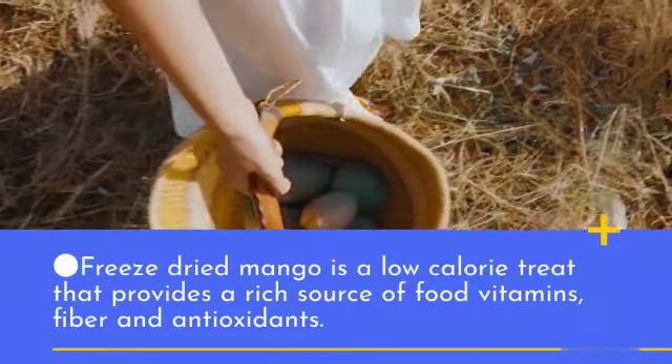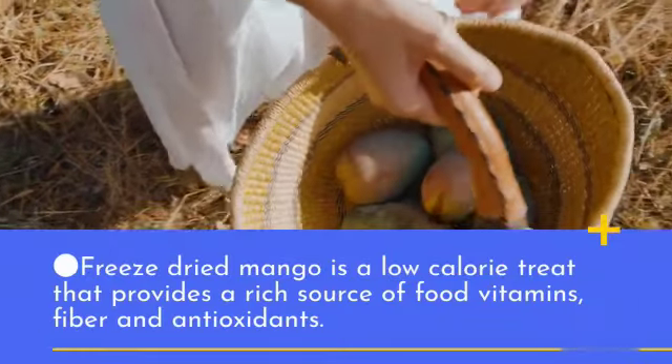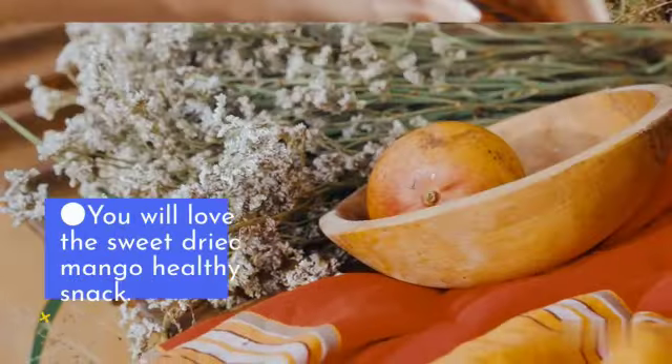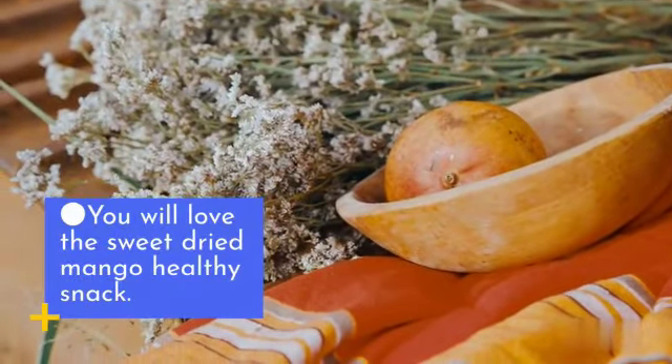Freeze-dried mango is a low-calorie treat that provides a rich source of vitamins, fiber, and antioxidants. You will love the sweet dried mango healthy snack.